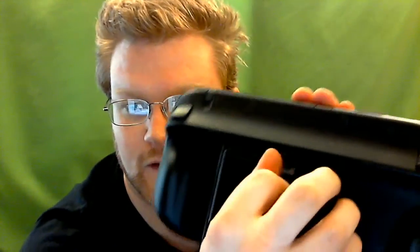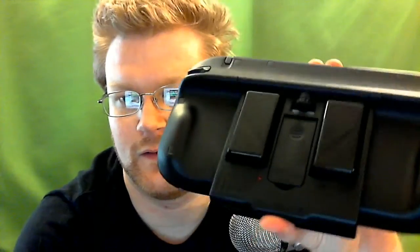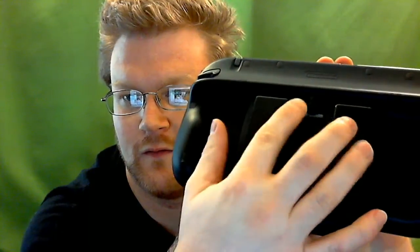Once you've got it together, you just take this thumb screw right there and tighten it up. Make sure it's really tight.